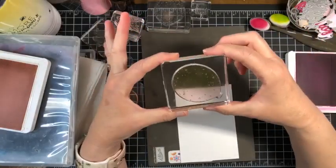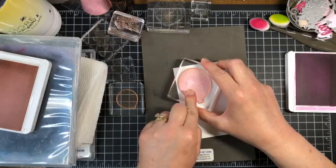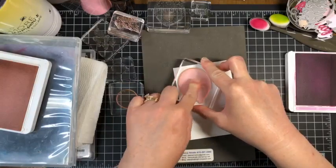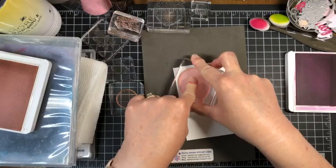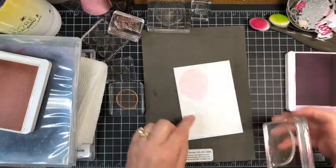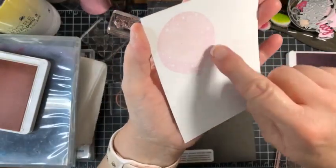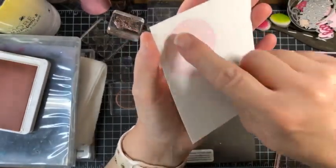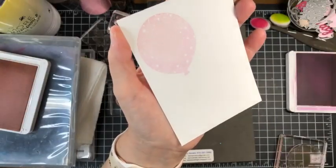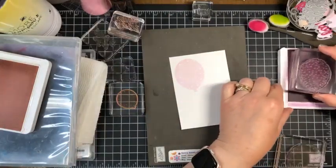I'm going to blow on this to re-moisten the ink, then put it on our work paper, press it down, and give that ink a chance to absorb into the basic white paper. With our photopolymer stamps you can see when all the ink has been applied. Let me lift it up — I know it is subtle, but you can see the difference in color along the bottom. It's pinky at the top but as we go down it has a little more of that fresh freesia look.